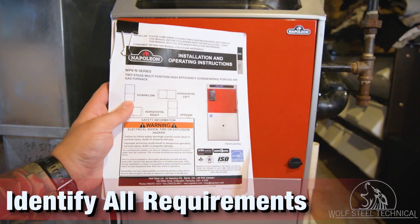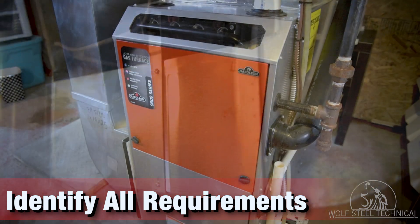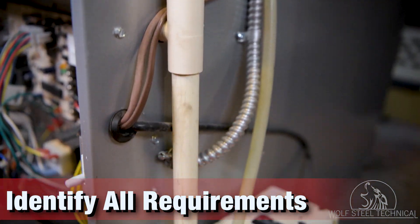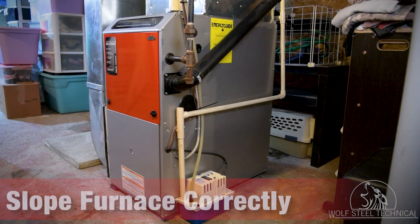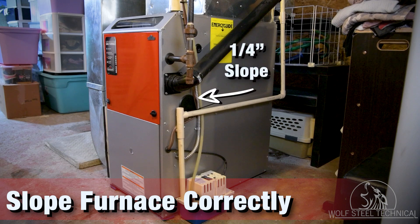When installing any furnace, use the product manual to identify all requirements for venting, supply air, ductwork, service access, clearances to combustibles, and condensate drainage before selecting the final location. Once the final location has been selected, it's recommended that the furnace have a 1¼ inch slope, from back to front, to assist with condensate drainage.